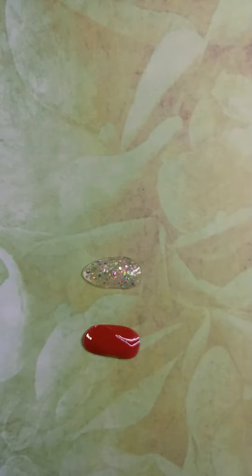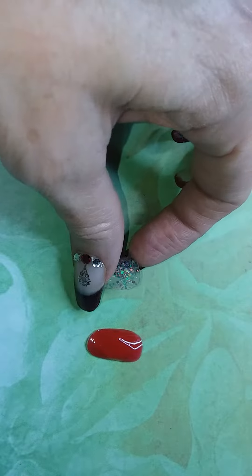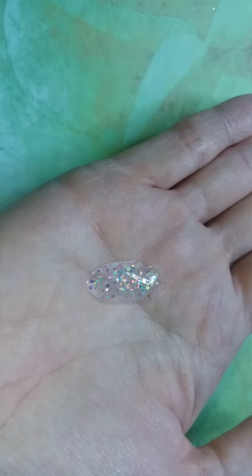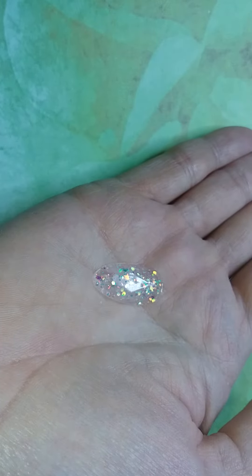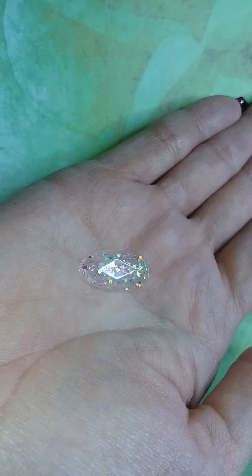And here is what we got. I did two different ones. I did a polygel that's pure glitter. And you can see when I turn the light, the diamond pattern is there. Very subtle. Just when the light hits it just right, you can see it.